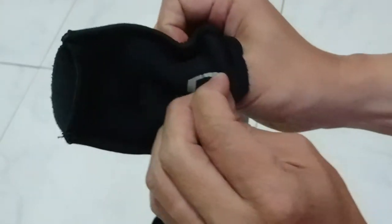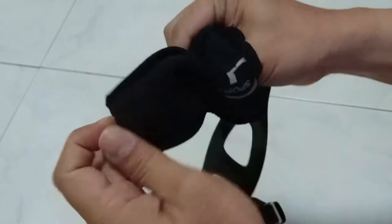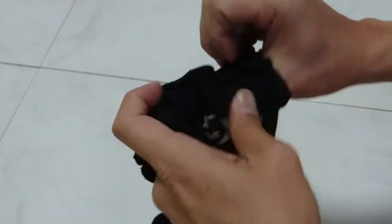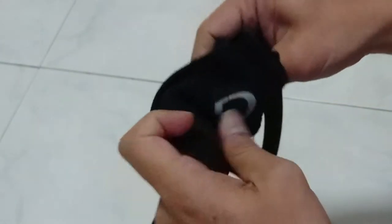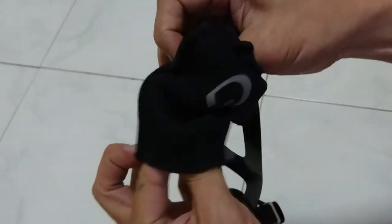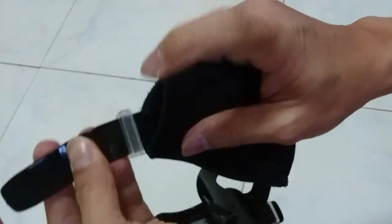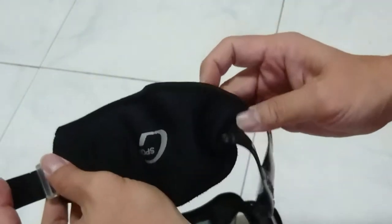Once again, there's another velcro on the other end. Open it up and push the strap through. Just pull it through and make sure that the runner comes up through the other end of the mask strap.